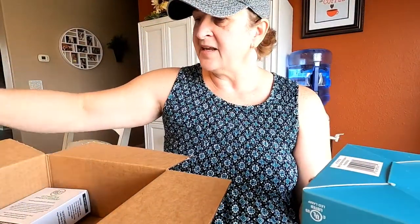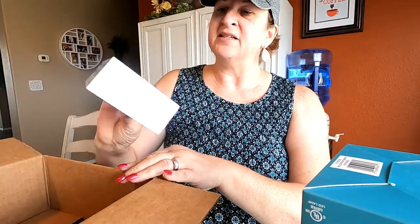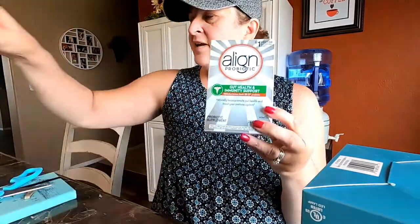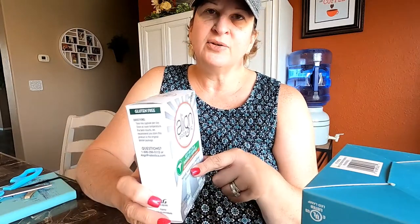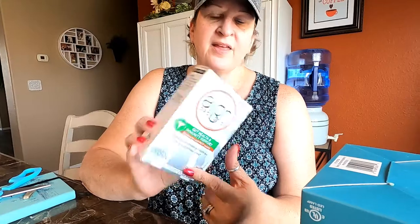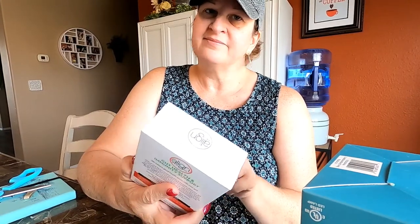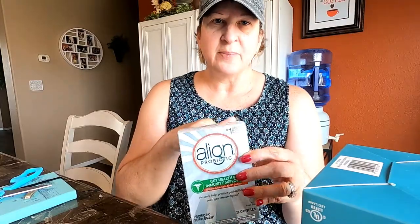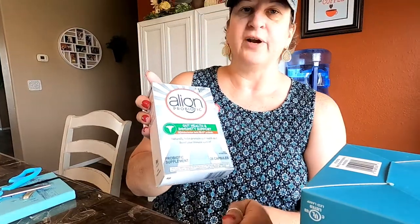I also got these — I've been purchasing these as well. The Align Probiotics are wonderful if you are looking for a probiotic. This is the gut health and immunity support and I do the subscribe and save on this so it comes like once a month and I love it. I'll try to do a separate product review for this too.